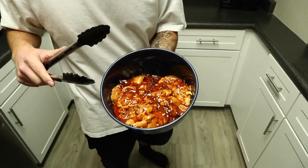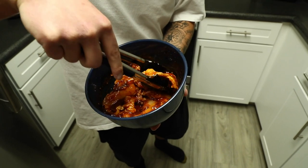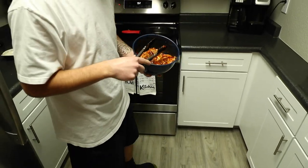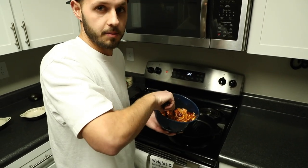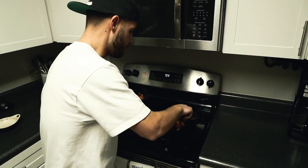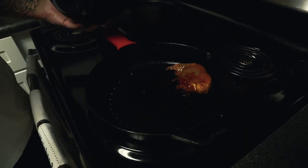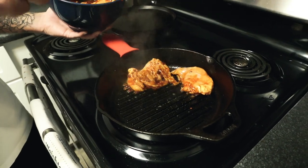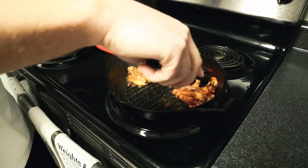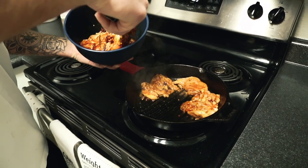We got this back from marinating — it's been in there about an hour. Beautiful red color. You can smell the adobo sauce and the chipotles. All we're going to do is get this in a pan. Today we're using cast iron. You can use whatever skillet you want — it doesn't have to be cast iron, but I just got it and I'm excited, so I'm going to use it. Make sure you don't have any of the actual chipotle peppers on the chicken. We'll lay them in and try to fit as many as we can in the pan, and if we need to do a second round, we can.